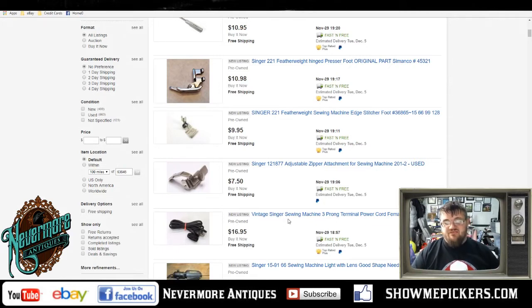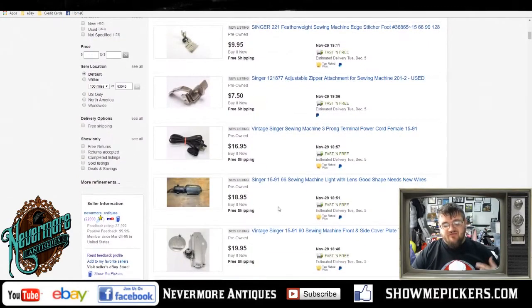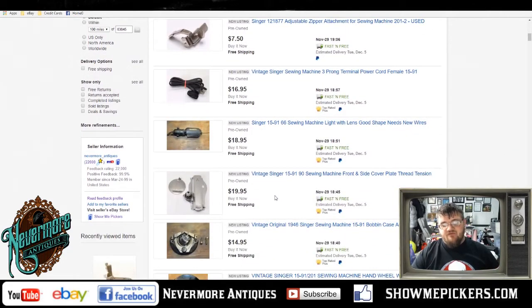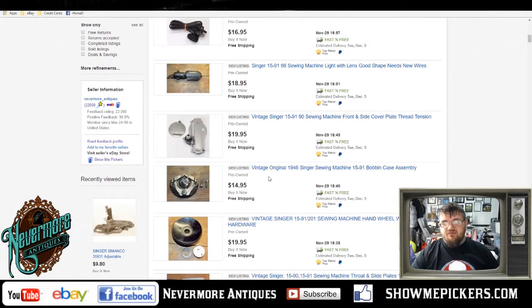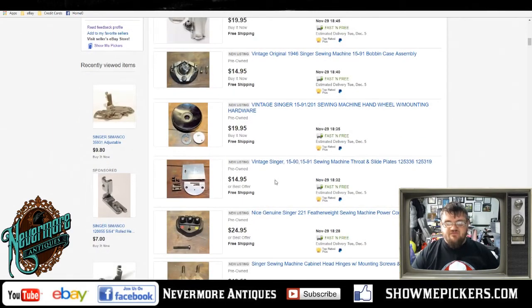I've got the three-prong terminal cable listed for 17 dollars shipped — that'll go in an envelope, probably 4 or 5 dollars to ship. I've got the light going for 18 dollars 95 cents. I've got the front and side scroll plates for 20 bucks, a couple bucks to ship. I've got the original bobbin case assembly for 15 dollars. And I've got the hand wheel that goes on the end listed for 20 dollars — that one weighs a little more, probably 6 dollars to ship.